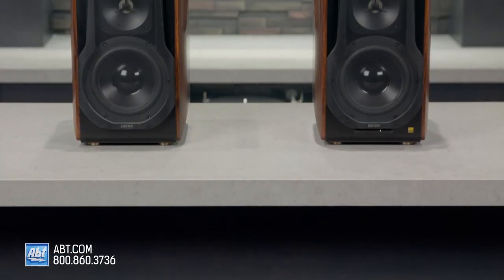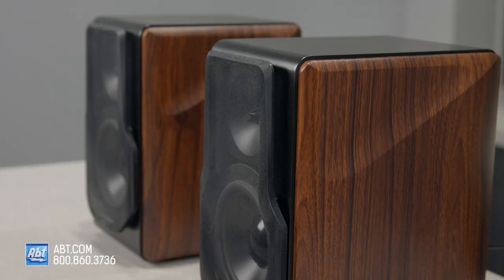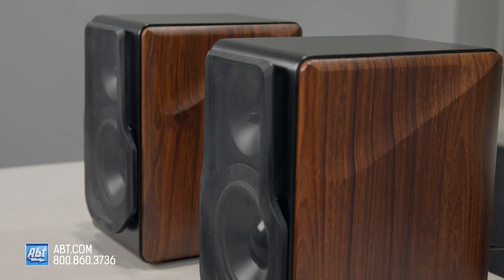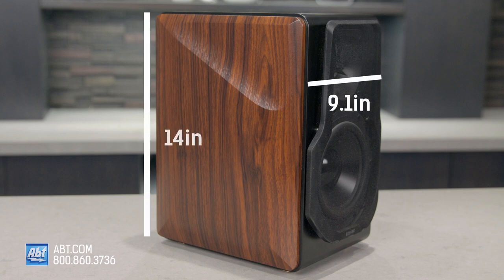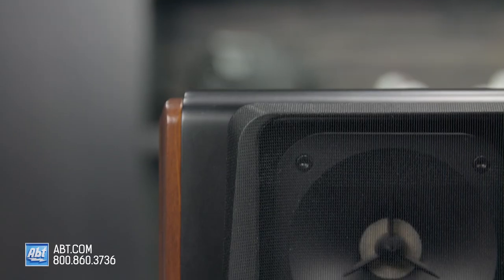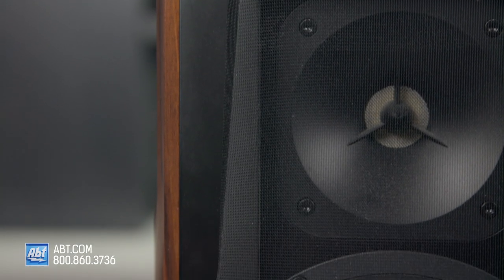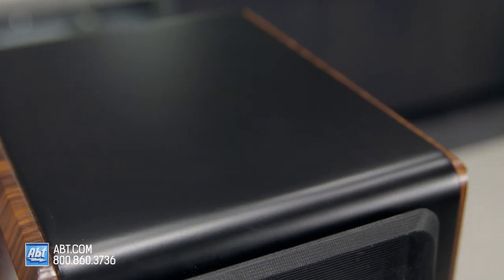If you're looking for bookshelf speakers and Edifier isn't on your list, you'll want to get your pencil out. These do a terrific job of producing big sound out of a relatively small package. They're 9.1 inches wide and 14 inches tall, and they come with this beautiful dark wood paneling on the sides and a matte black finish on the front, along with removable grills. It's not just your typical black box like some speakers — there's even some tapering towards the top that gives them a more unique, upscale appearance.